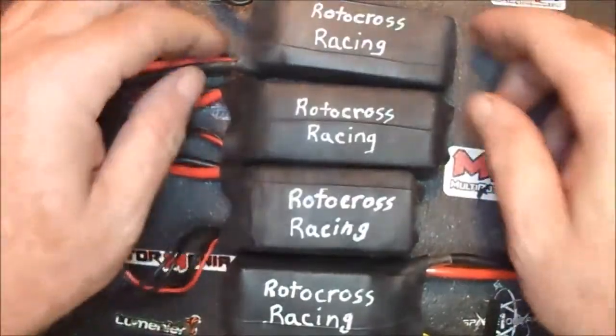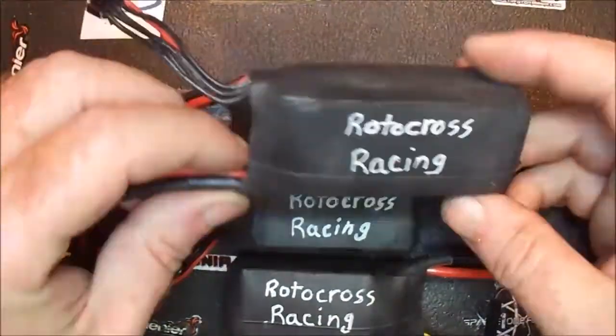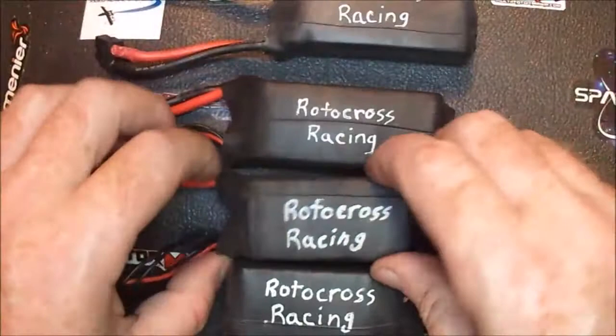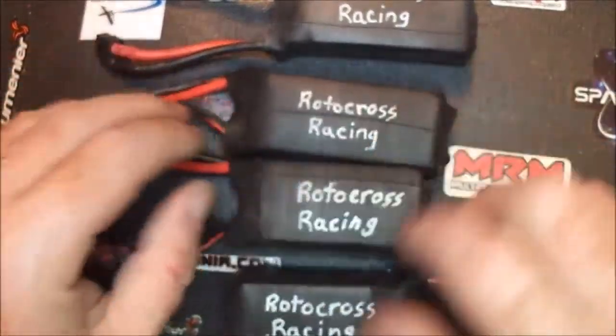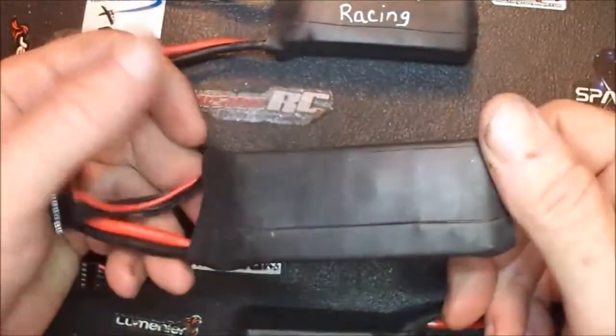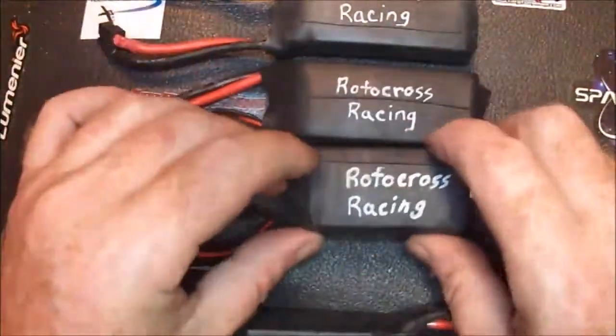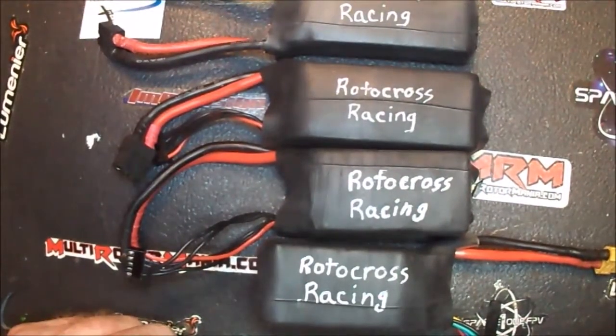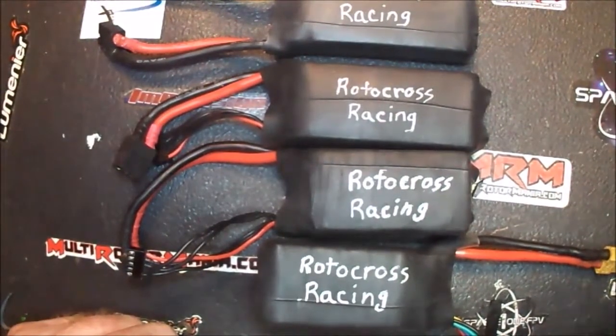Alright, here are several of my packs that I've done. Here's some 100C packs, 1370C packs, 90C packs. It all works, you know, and they hold up good. I highly recommend it. Alright guys, later gators. Bye.